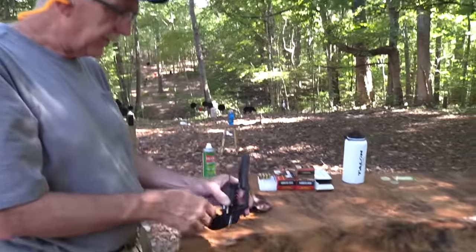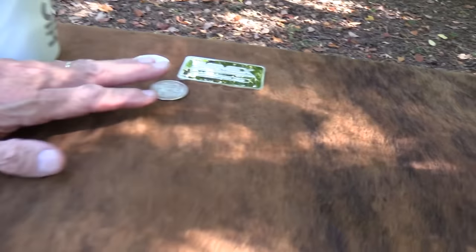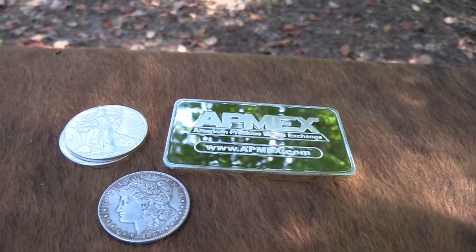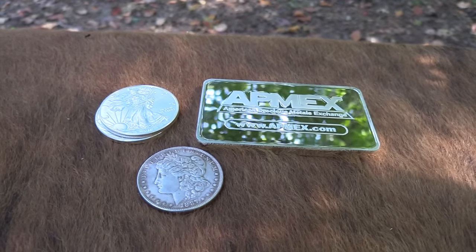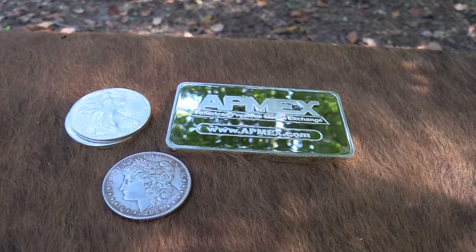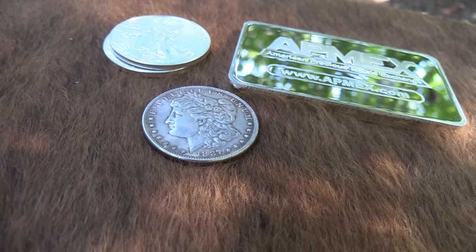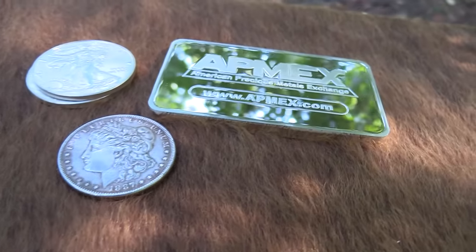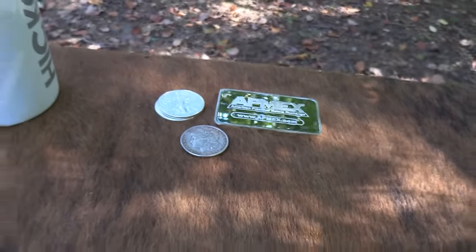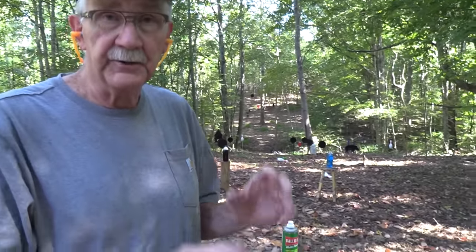I want to remind everybody how we appreciate the support from APMEX, the American Precious Metals Exchange. You see that big old 10-ounce chunk of silver there with their name on it. They're online and they're a very reputable company — you get what you order, and they're just famous for giving really good service. So check them out. Check the link in the description. There's also a Hickok45 favorites page there — we'll link to that in the description as well.